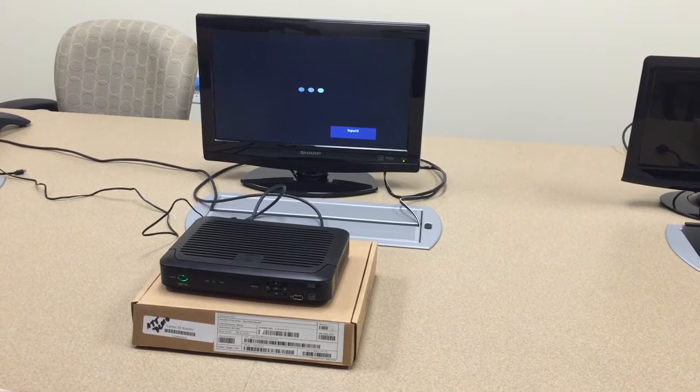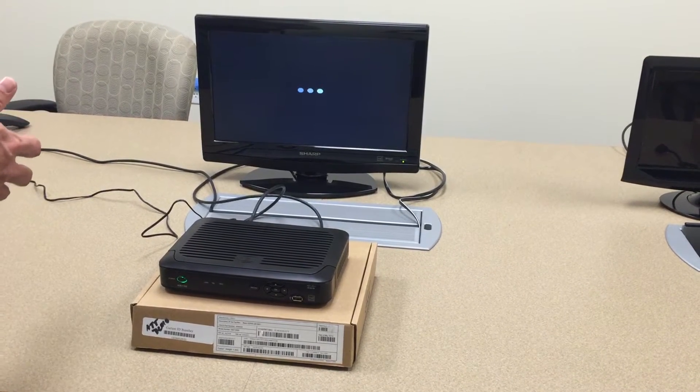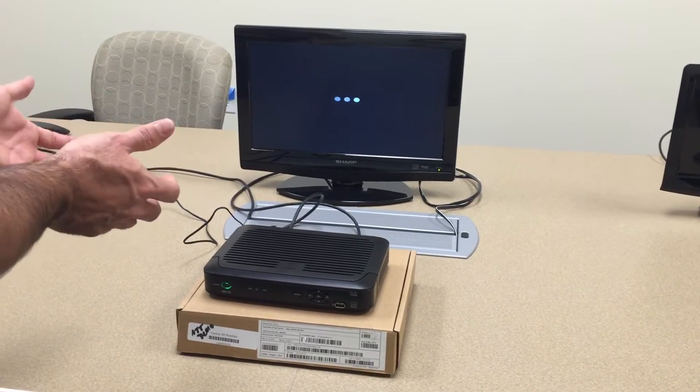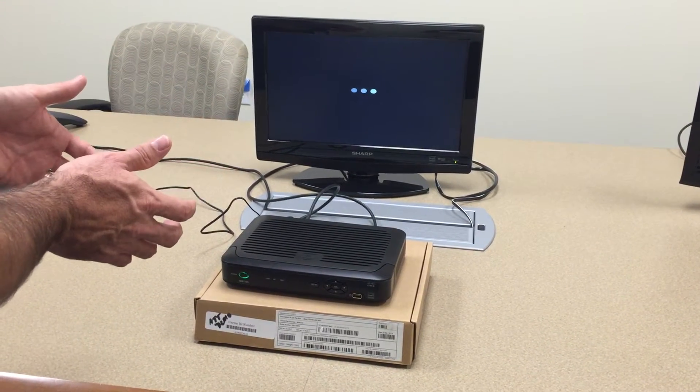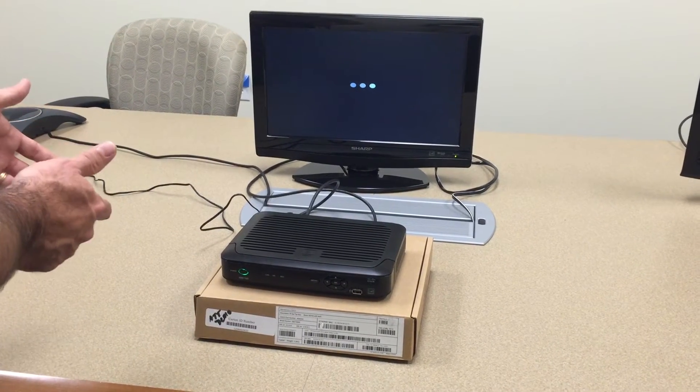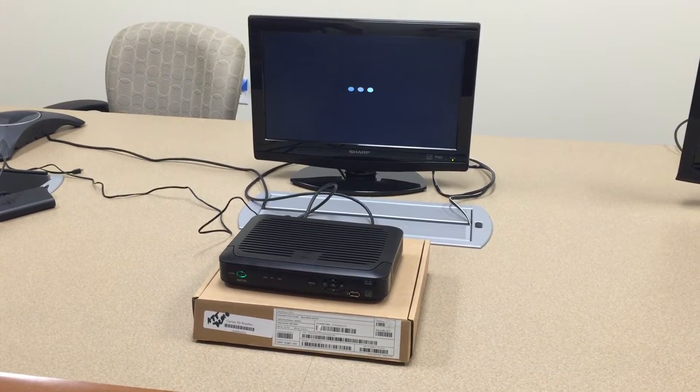Depending on what appears on the TV monitor, you will see either an AT&T splash screen or a generic splash screen. What we are hoping to see is a generic splash screen, which means the unit is good. If it is an AT&T splash screen, then we will go ahead and perform the DRA process on that particular unit.